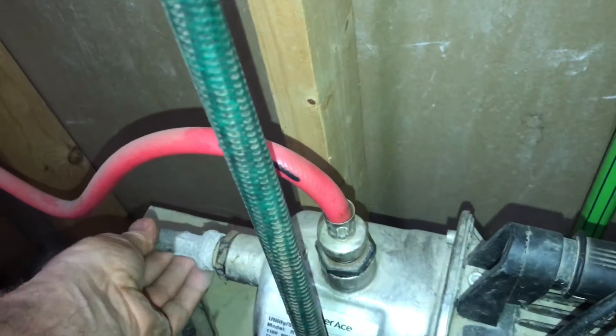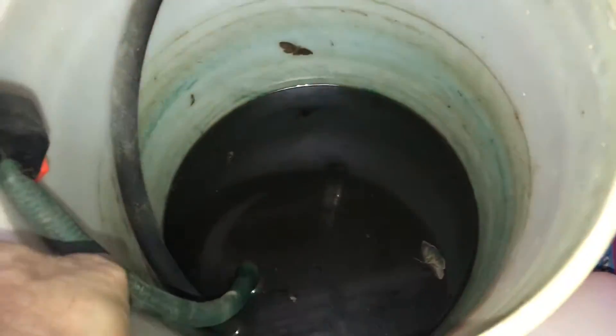I use this booster pump to build pressure into the system. I add the propylene glycol into this bucket and then pull it into the system under pressure.